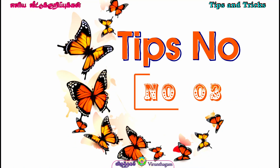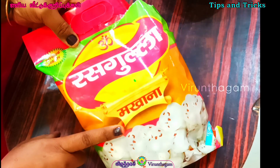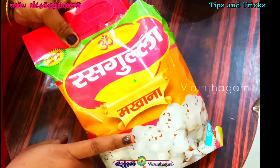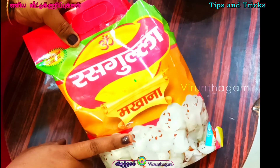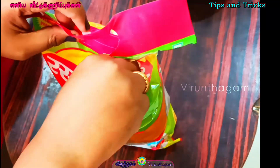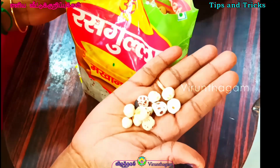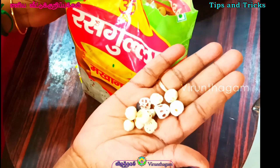Tips No. 3 — this is called Thamare Vithai, we will use it. The Thamare Vithai is very hot. It boosts immunity power, the memory power is very strong, the sugar level is reduced, and it can be used as a pain killer.